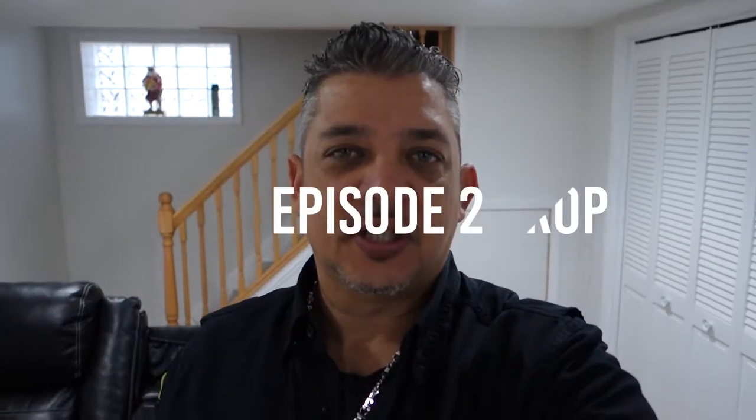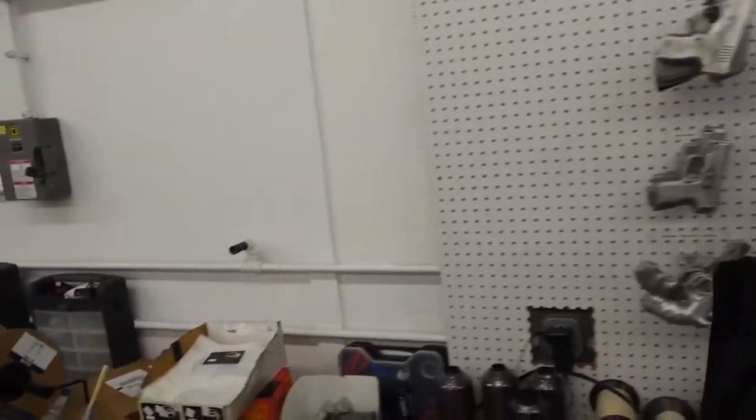Welcome back to the Winthrop Holster Vlogs. Today we're gonna go back to our manufacturing facility to see what kind of stuff we have coming over to our store. I just found out that we have a nice new exotic holster that was just built, and we'll go over here and talk to Scott to see what he's doing.